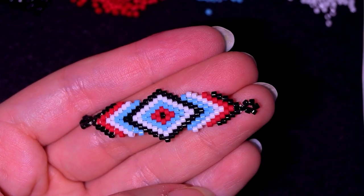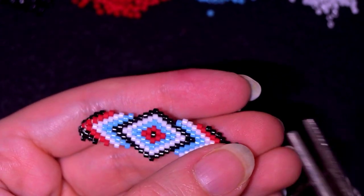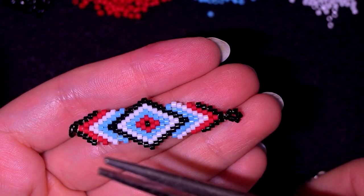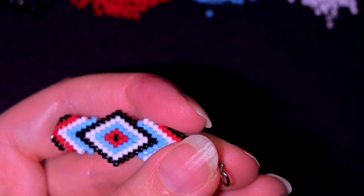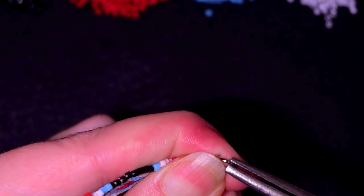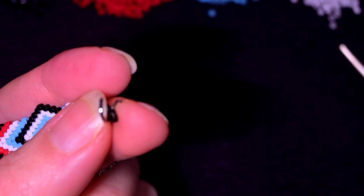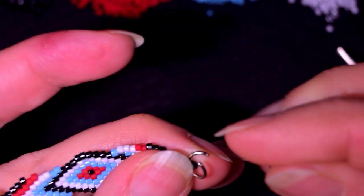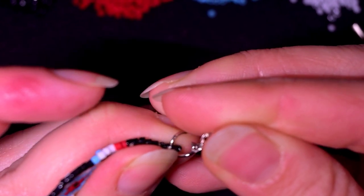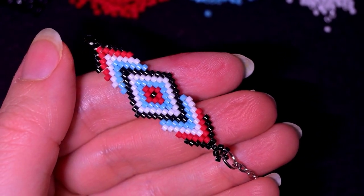Now my element is almost ready. I just need to add chains here to turn it into a bracelet. If you want, you could add a loop from one side only and attach an earring finding to make beautiful earrings. Or you could make a beaded chain for the bracelet instead of these chains if you don't have chains. To attach the chain I open a jump ring, put it in the loop, then put back the chain and squeeze. I repeat this from the other side of my work as well.